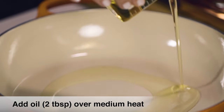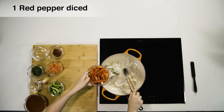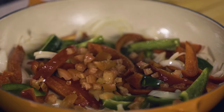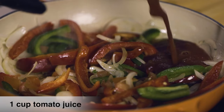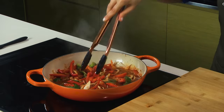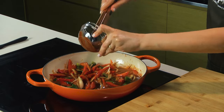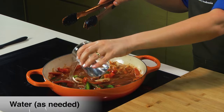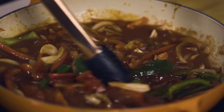Some olive oil and onions. We add some green pepper and diced tomatoes. We add our tomato juice. For some depth of flavor, I'm gonna add almost one tablespoon of tomato paste. And we're gonna thin out the sauce with some water. We let it simmer here for five minutes.